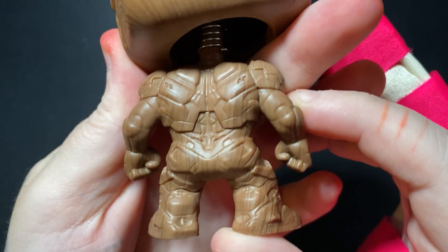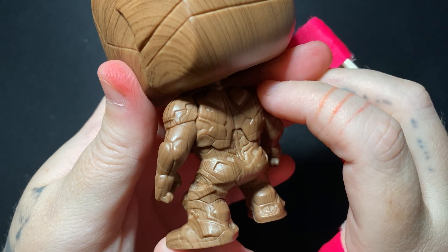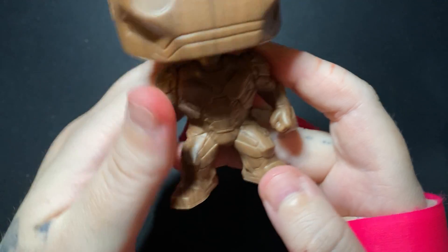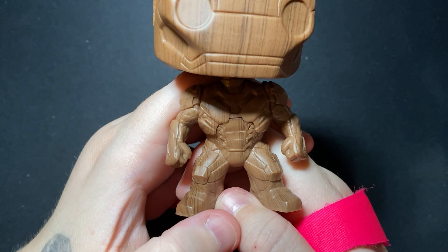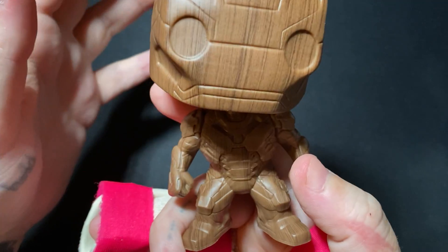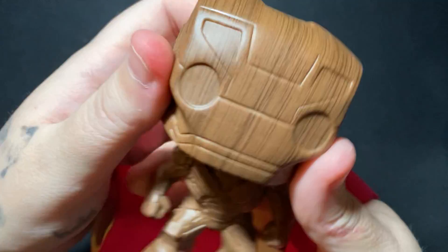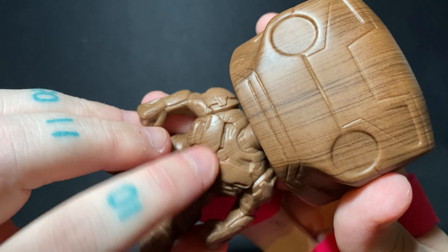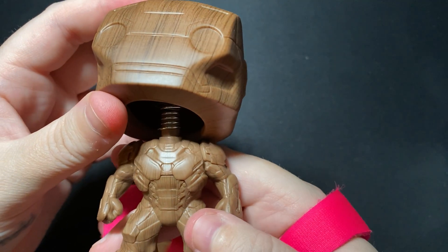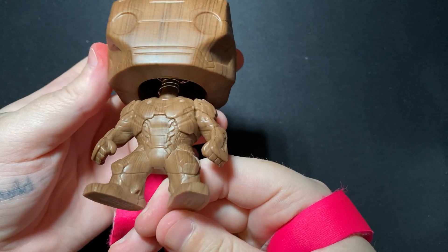You can see all the detail of his suit — his armor. I feel like I'm missing an obvious word here. If you know what I'm talking about, comment down below. You can see the detail here as well, very nice. I would have liked to see a bit more detail on his arc reactor — maybe with lights, a little more depth or relief to it — but it's really awesome, I really like it.